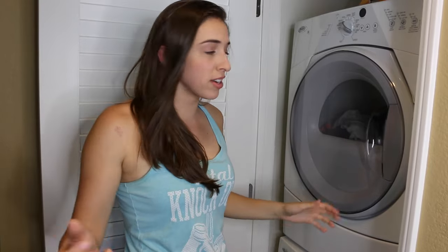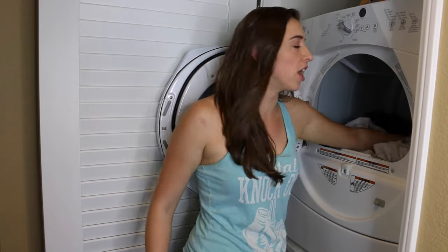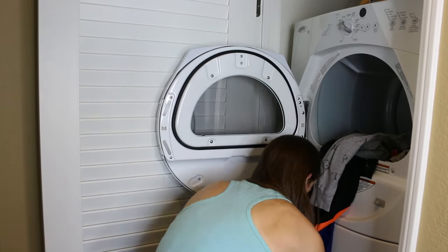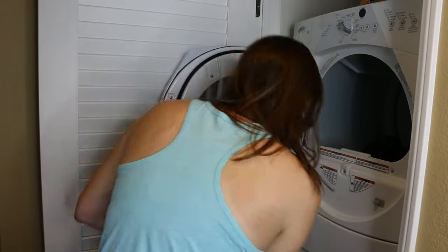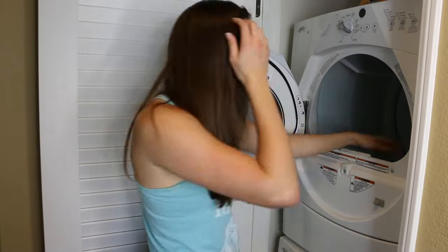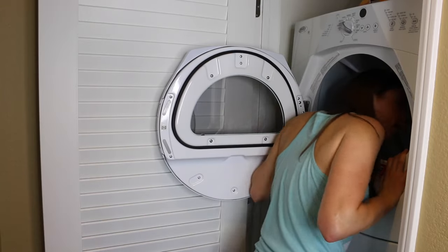Okay, so the dryer's done, it went off. Open it, and then you check to see if things are actually dry, because dryers like to lie to you and say things are dry when they're not. It's dry. And then you just put it all back in your basket. Always check to make sure nothing got left behind — all clear!